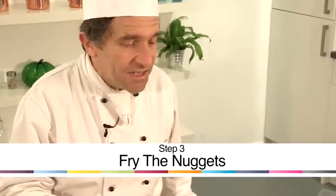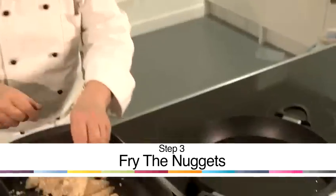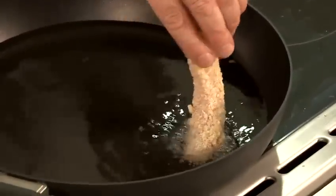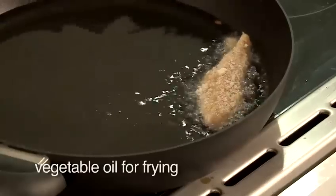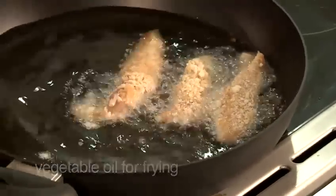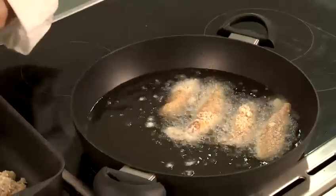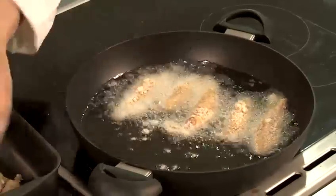Our chicken nuggets are now ready to be deep fried. To tell if the oil is hot, pop the end of one in — if you can see it bubbling, it's ready. Don't put them in from a height; put them in from below so that you don't get splashed. Pop all the nuggets into the pan, but make sure you don't overcrowd it, as that will make the oil go cold and boil the chicken rather than fry it.